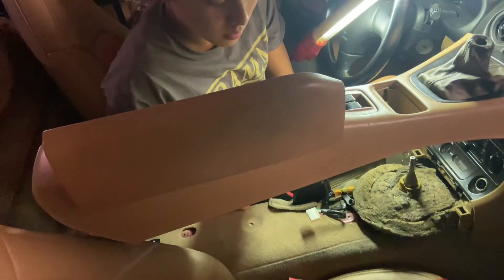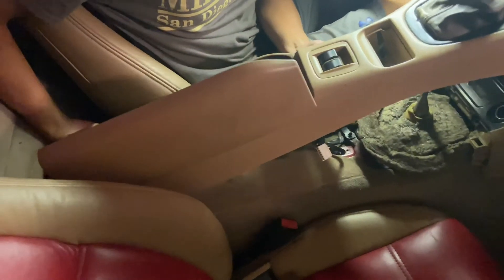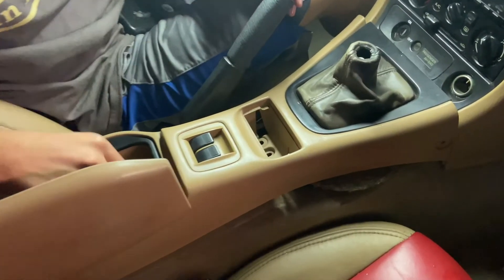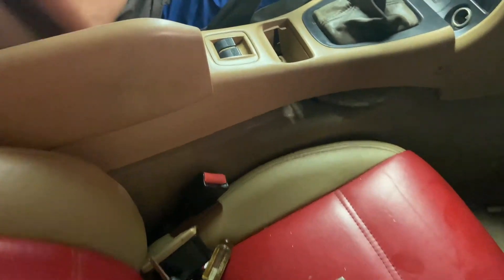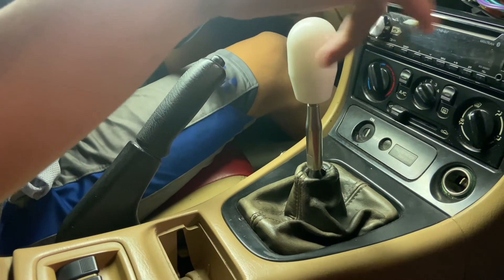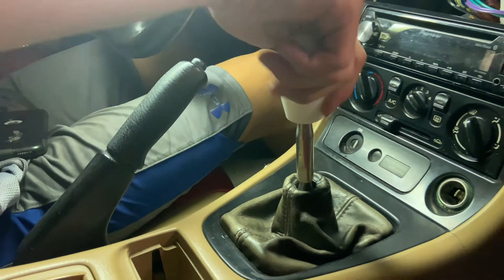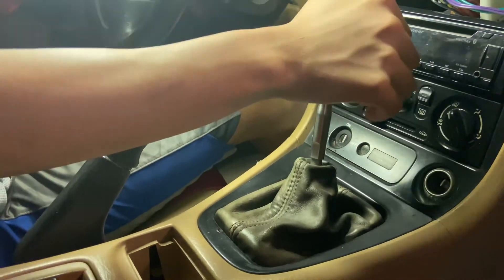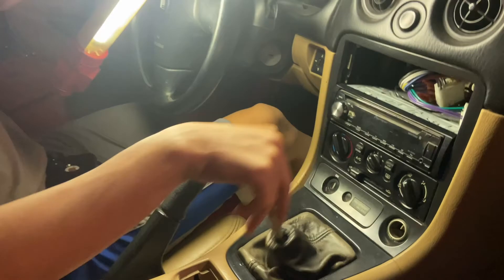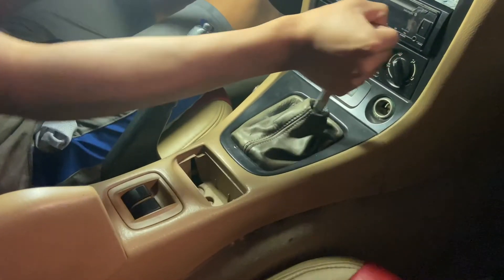Getting the whole center console assembly back in — it's one piece, so that makes it a little easier. Just gotta wiggle it back into place. Make sure to connect the wiring properly. It's almost on — obviously it's not bolted down yet but this is how it should look. The shift knob is getting put back on. We're basically done with the shifter rebuild. How's it feel? Really good. Hopefully you guys enjoyed that video — don't forget to comment, like, and subscribe. See you guys in the next upload.